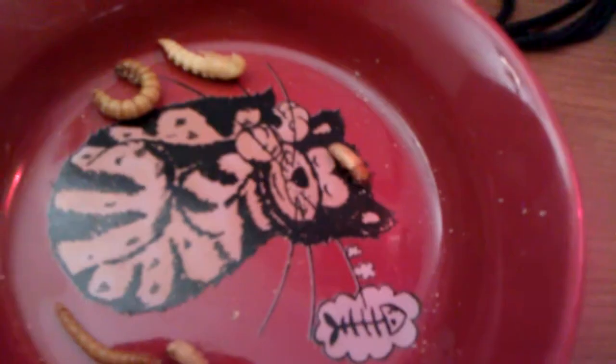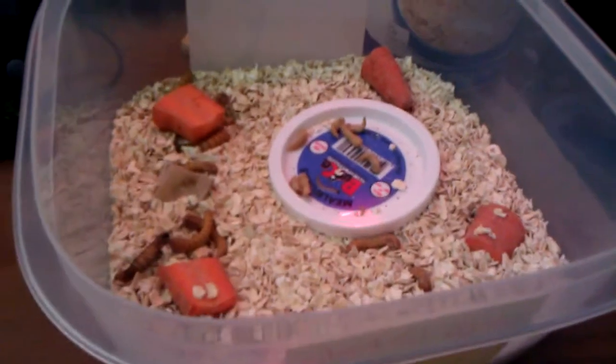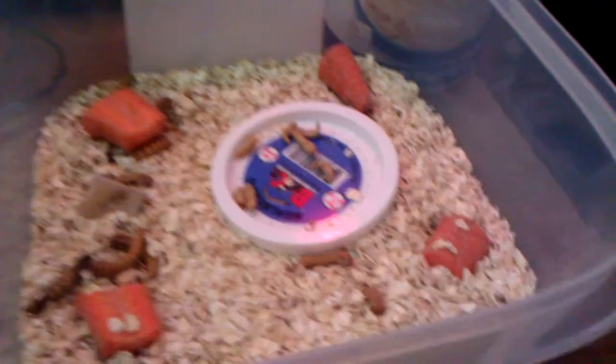That's their life cycle — they'll go from an egg, to that, to that. They'll do their entire life cycle in this Tupperware dish, so it's fairly easy to contain. And they don't stink — they just smell like carrots and oats. It's not like keeping a cricket colony.